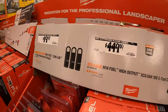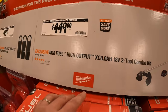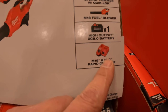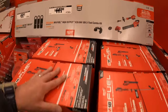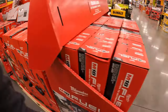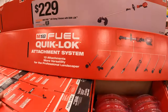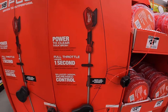$19.88 for the quick lock 3 pack attachment hanger — so you can hang up the other attachments so they're not just sitting on the floor. $449 for the string trimmer and blower combo kit — comes with one 8 amp hour battery, a rapid charger that also charges M12 batteries, and the quick lock string trimmer. Or $229 for the string trimmer with quick lock, tool only — that is a big difference compared to the kit.